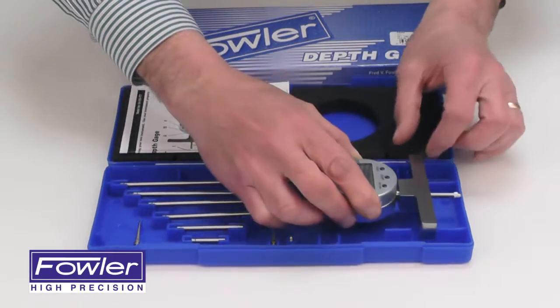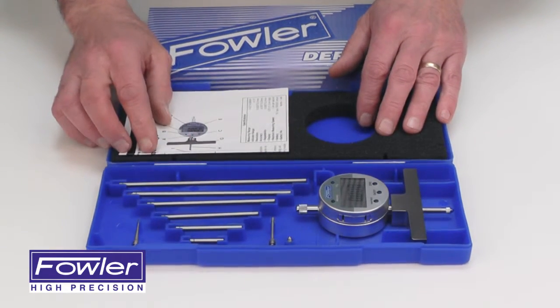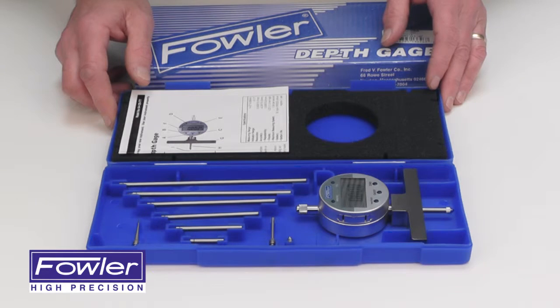The rods can be stacked for a full 22-inch depth range. Comes with a full one-year warranty — the Fowler X-Depth 22E Electronic Depth Gauge.